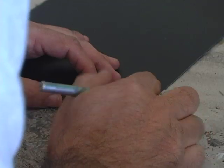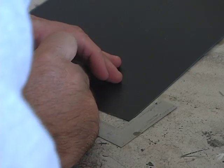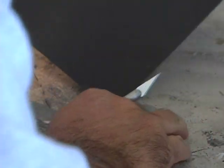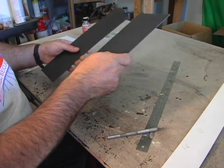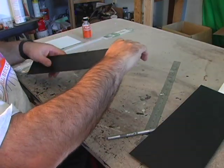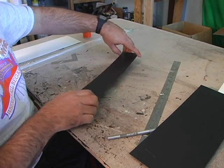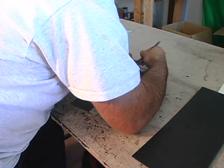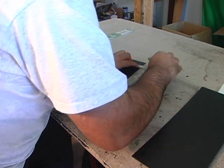I wanted this barge to be 35 scale feet. If you don't have a scale ruler, that comes out to 2 and 5/8 inches. Now most barges are like 195 feet. Mine's going to be 159 scale feet, or 12 inches long. My sheet was 13 inches long, so I had to cut an inch off. So once again, 1 foot long equaled 159 scale feet.